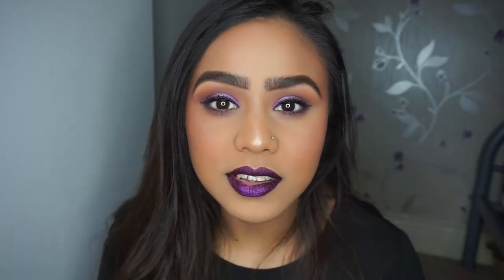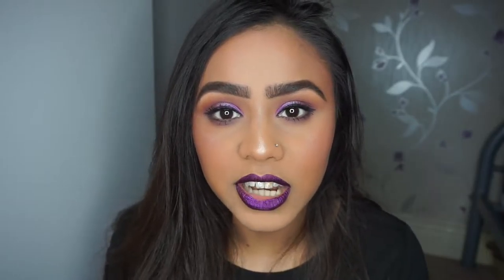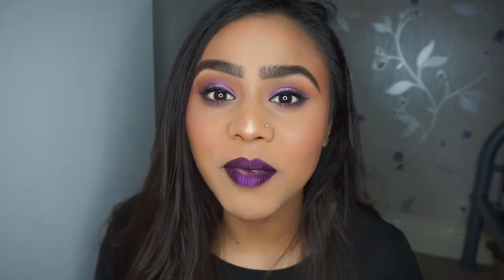Hey guys, welcome back to my channel. Today I've got a purple look for you. If you want to see how I created this look then continue watching, and leave any comments down below on any other suggestions of looks you would like me to film. See you guys soon, bye.